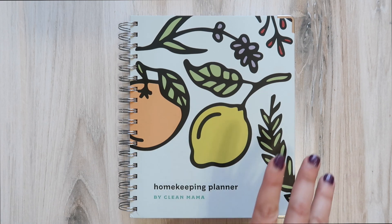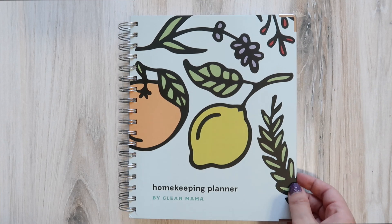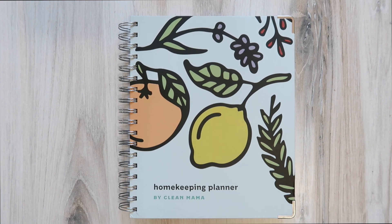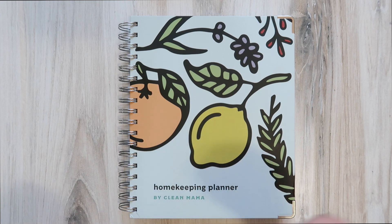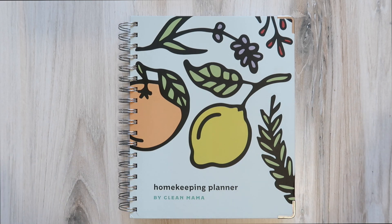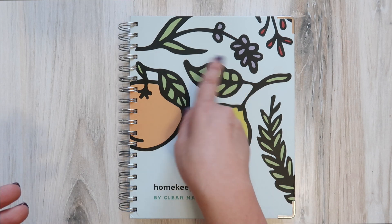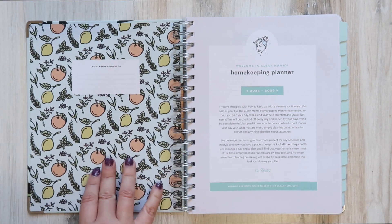Most of this planner is the same as last year with a few little formatting changes, but I really love the layout this year and the encouragement and motivation it gives me to actually stick to the plan. Can we talk about how cute the cover is? I've been drawn to citrus patterns this year — lemon and orange for cleaning, and I think this is supposed to be lavender and maybe rosemary, all very clean smells.